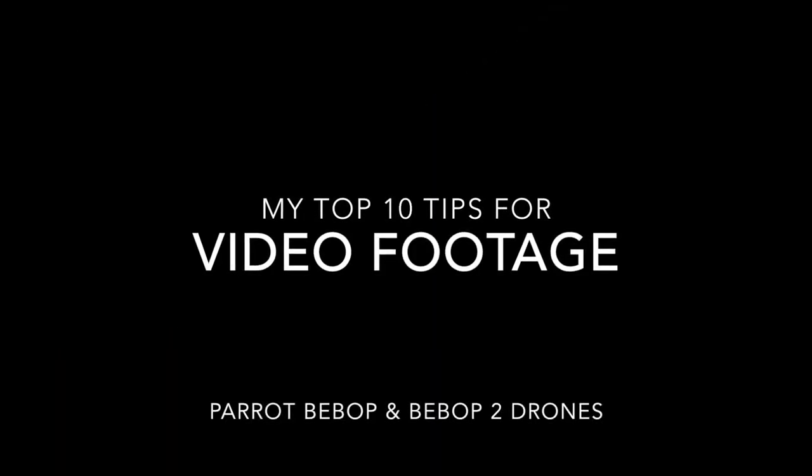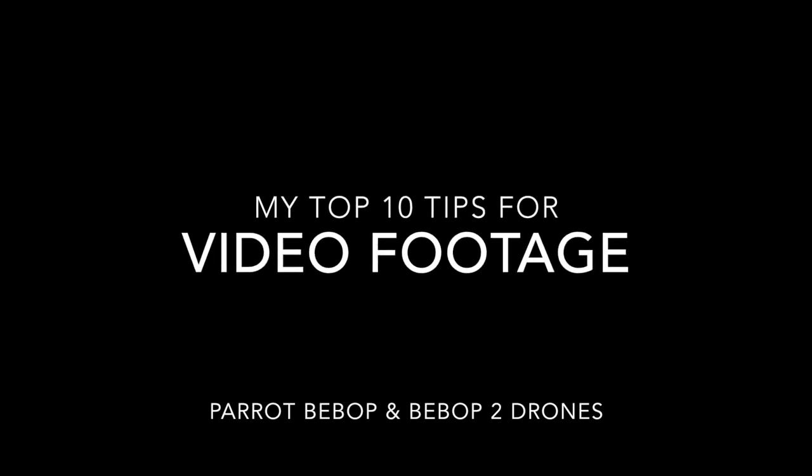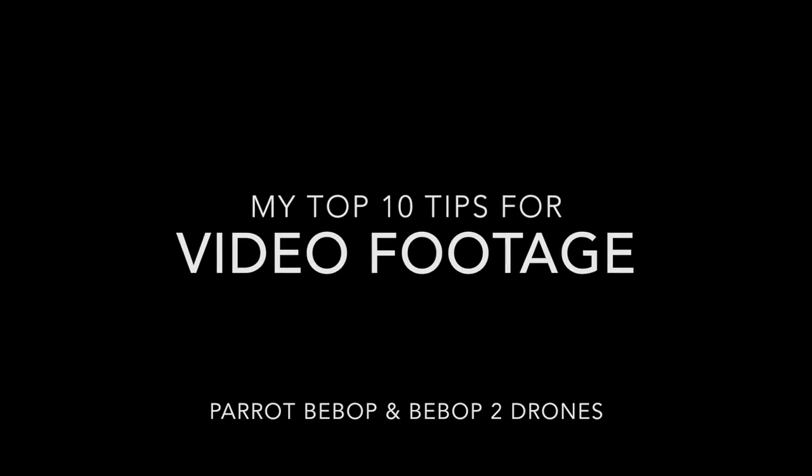Welcome to the Wayward Ornithopters top 10 tips for video footage with the Parrot Bebop and Bebop 2 drones. I'm not an expert — this is just what I've learned from experience and from much more expert people out there on the internet. I hope you find it useful.